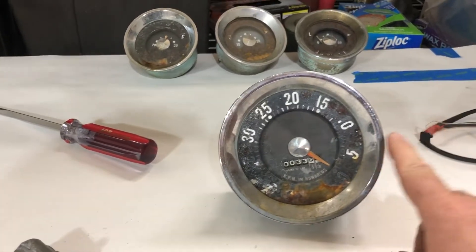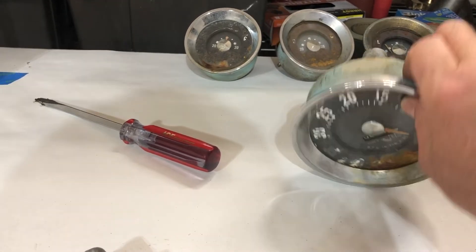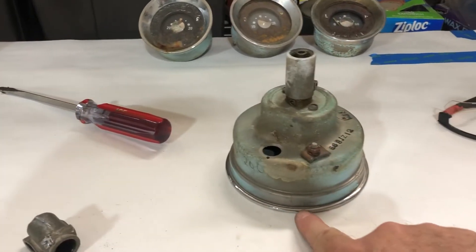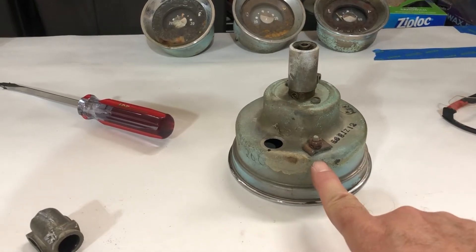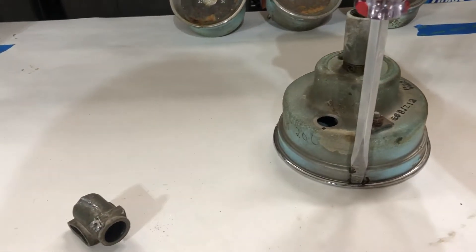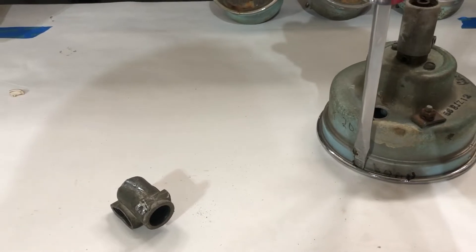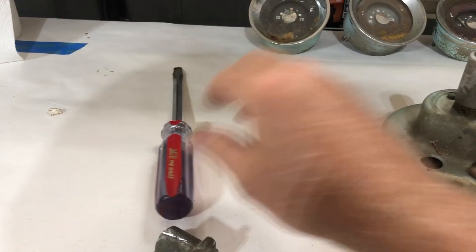So to take this apart, this front bezel is crimped over the lip of the housing. I took a screwdriver and went along and flared out the bezel so that it would release from the housing. So that was stage one.